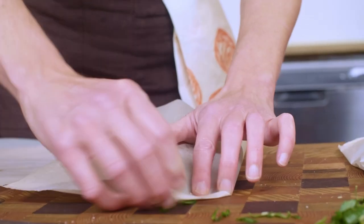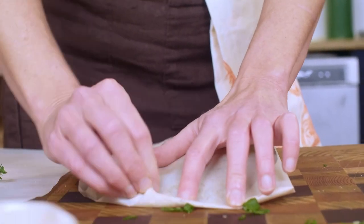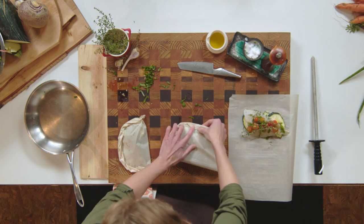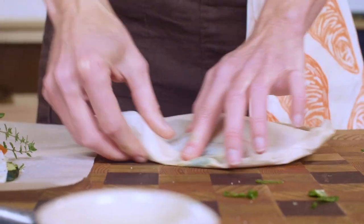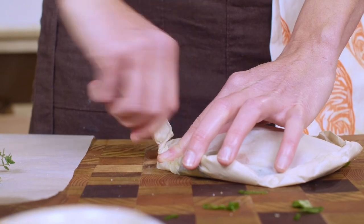Start here, fold, fold — just fold it in on itself, there's no real science to it. Tuck it all in all the way around, and at the end a little twist to hold in all your juice. There you go.